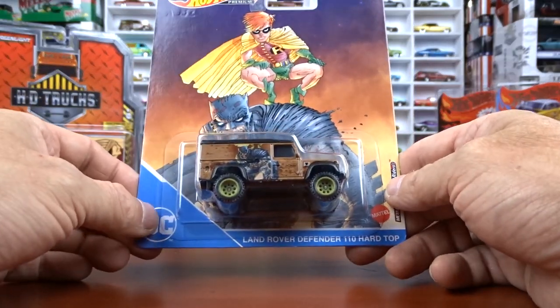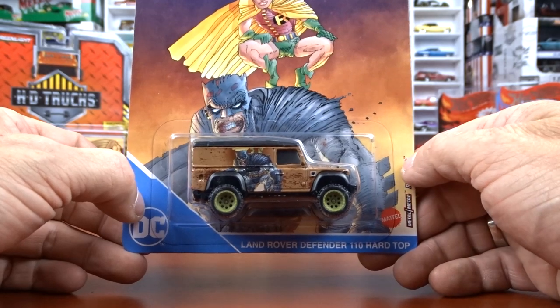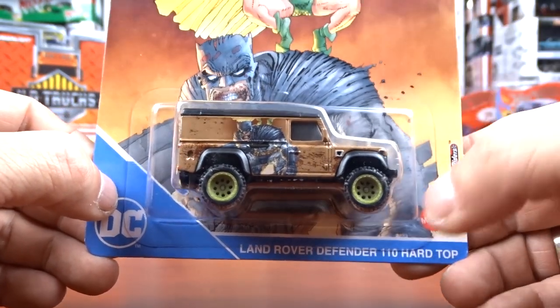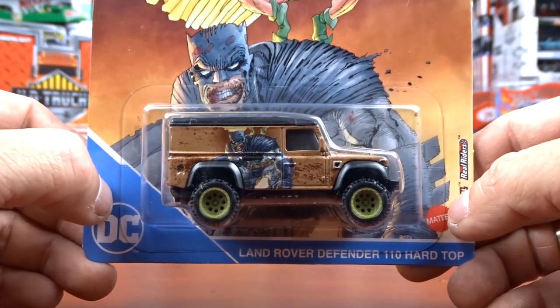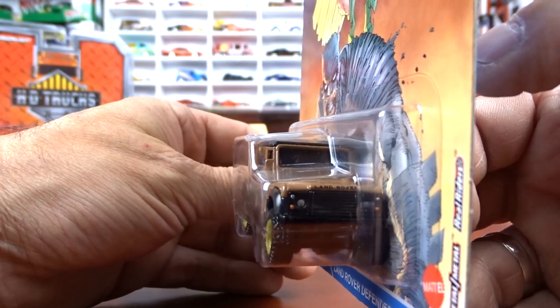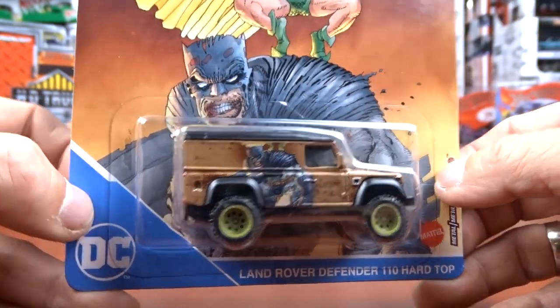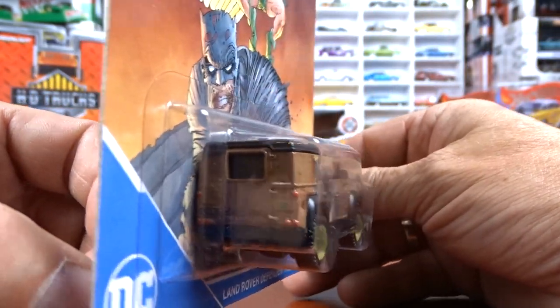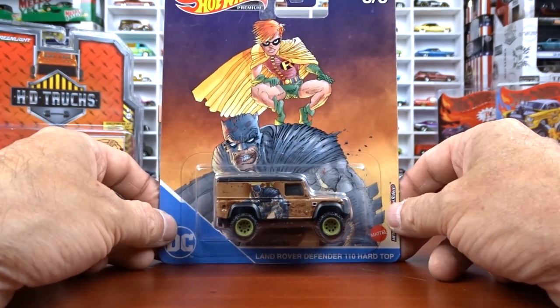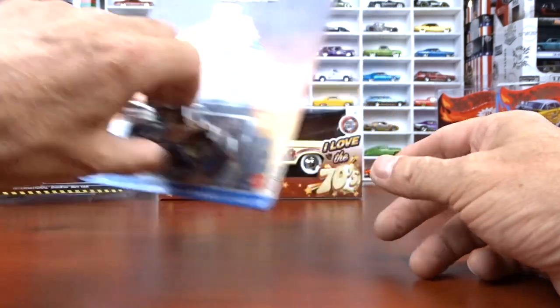Number three is the Land Rover Defender 110 hard top, which we've seen this casting quite a few times now. This one's got the green wheels on it, which is all right. Nice casting of this truck, not too bad at all. But again, the card art is pretty cool.